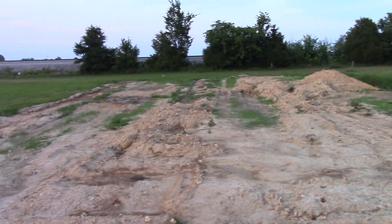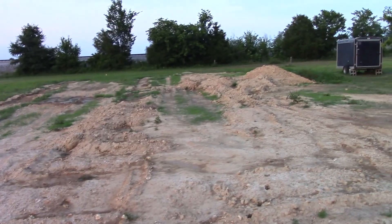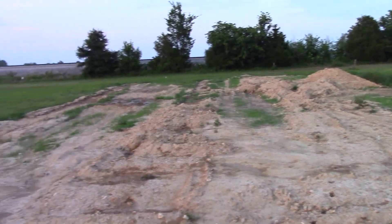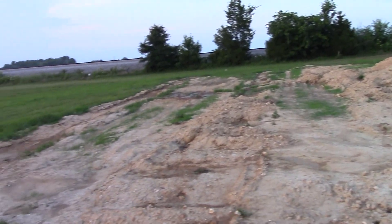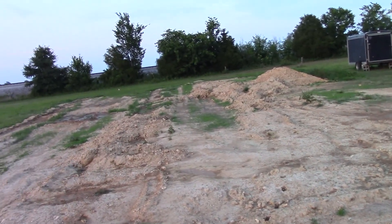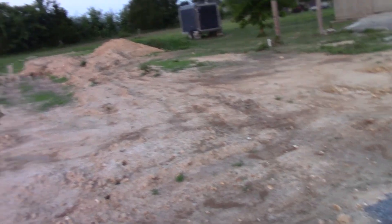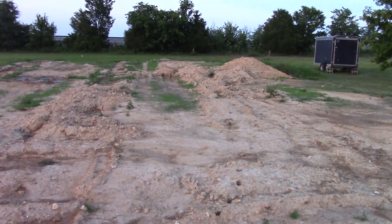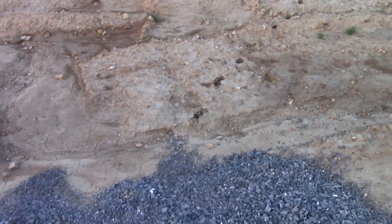I'll turn the camera around. We've got all the trenches filled in all the way, and I need to let them settle — it'll probably take about two or three rounds of filling them in, grading it out, and filling them in again throughout the summer. Then by wintertime I won't have those telltale divots in the field. It's just going to take time, can't rush that.